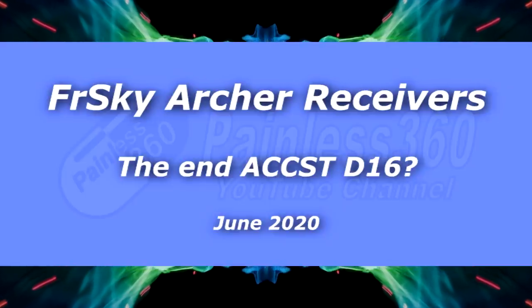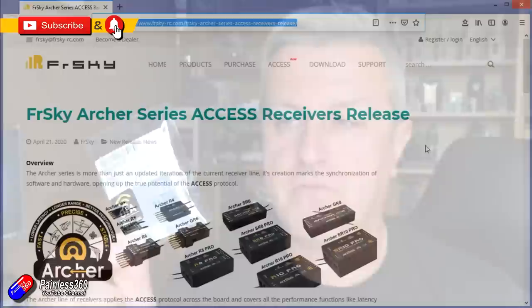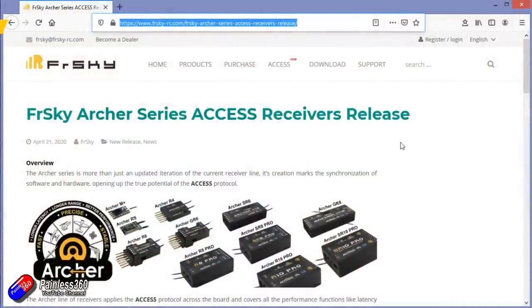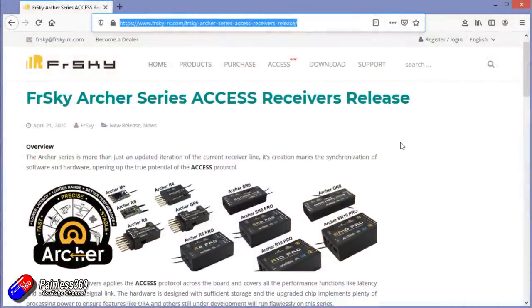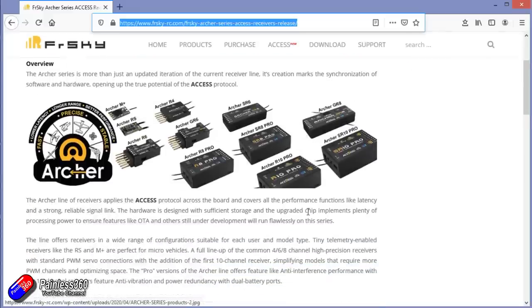Hello and welcome to the video. This is just a quick update to let you know that I've started to get these things in to have a quick bit of a play with. This is the M+, one of the new Archer receivers from FrSky — the new receivers that they've started making as they've stopped development of, sadly, the X-Series receivers.